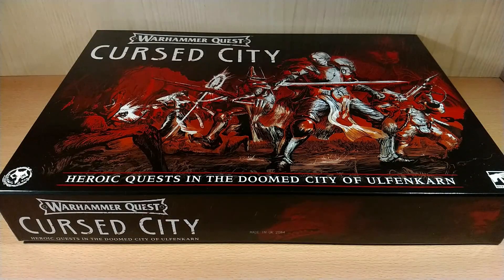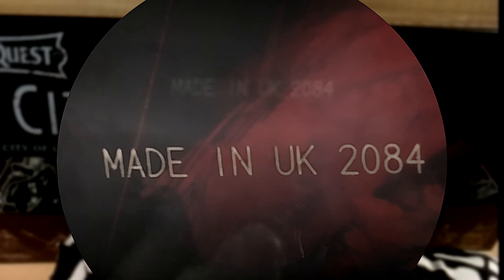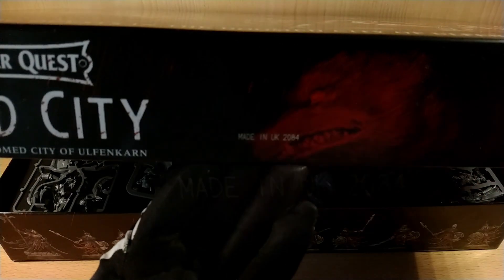Now we're going to see the contents inside this set box. One thing to notice is that here it's written 'Made in UK 2084' — obviously that's not the release date, because we are not in that year. I've seen different numbers on other boxes, so it's simply a mistake or something like that, not worth worrying about.